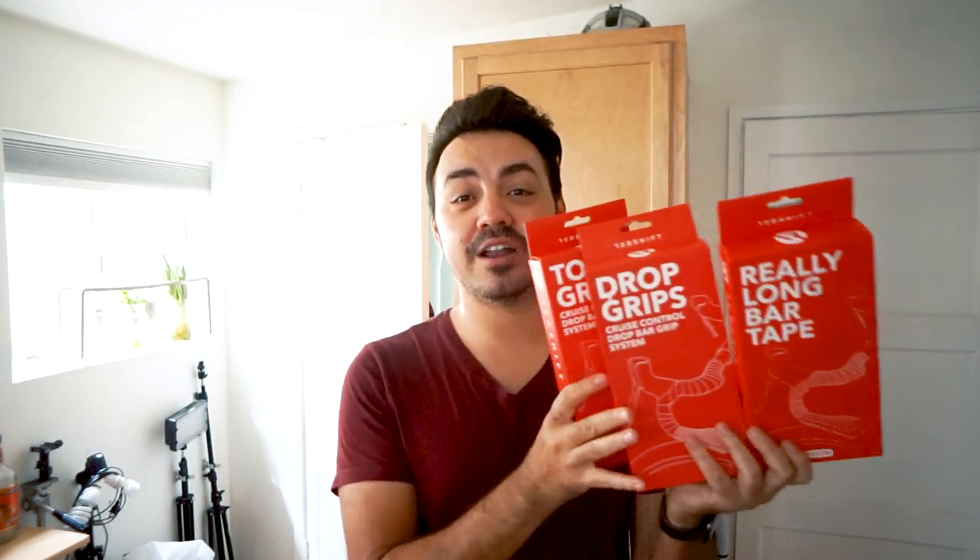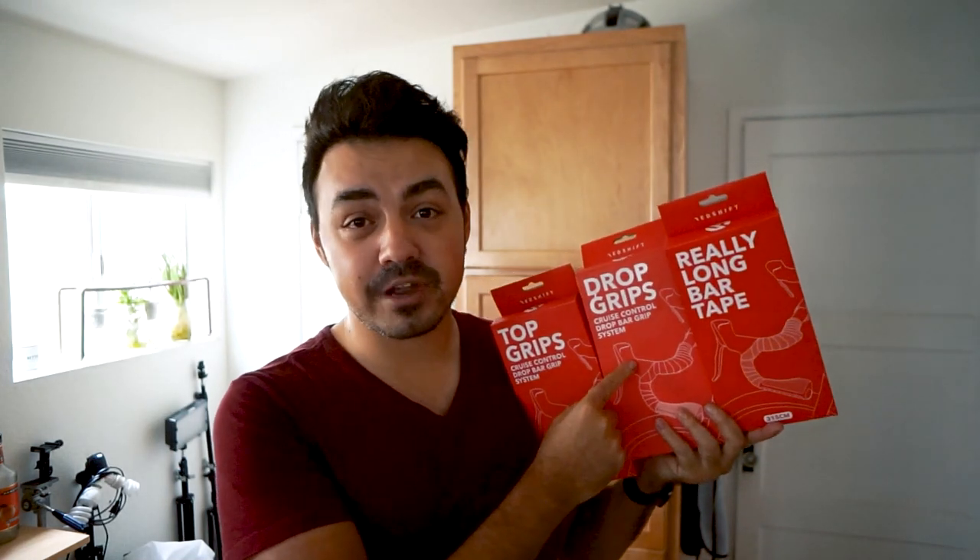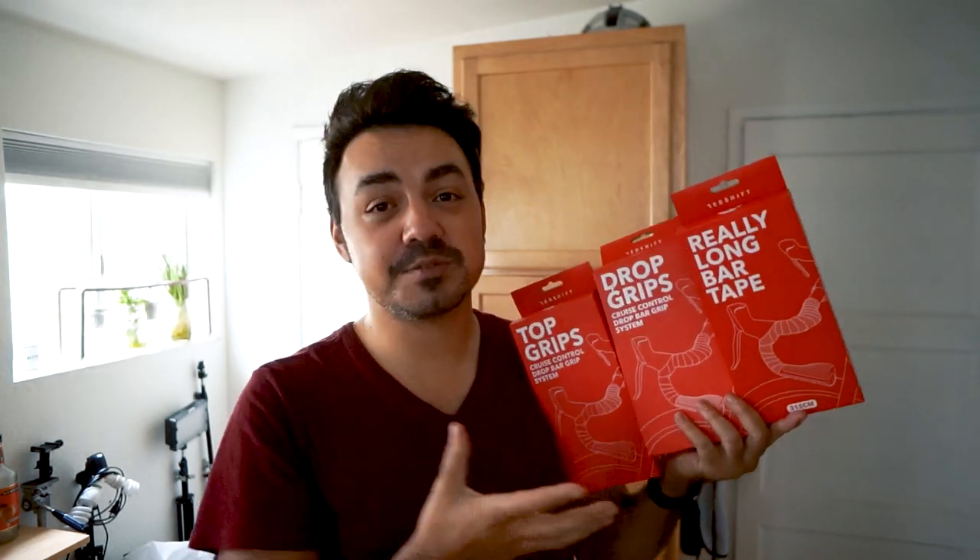This is going to be the only handlebar that comes with accessories — and I don't mean bar tape. They have three different add-on products: really long bar tape that's extra long so you can wrap the loop, drop grips, and top grips. This gives you an ergonomic grip like you'd have on a flat bar, similar to the Ergon grips some mountain bikers use, making multiple positions on the bar more comfortable.